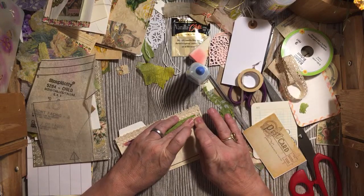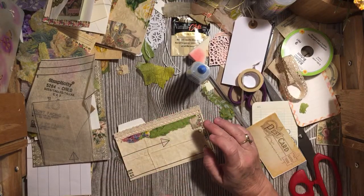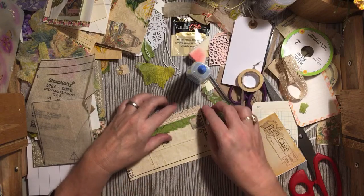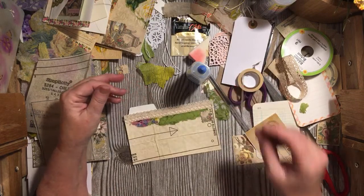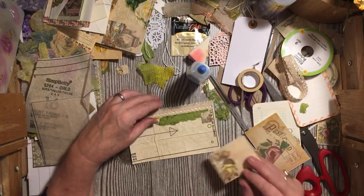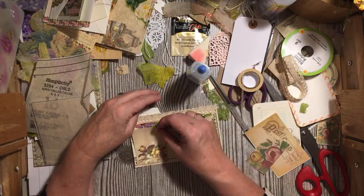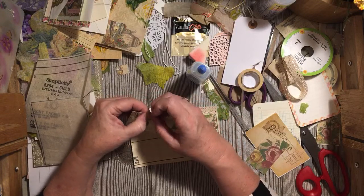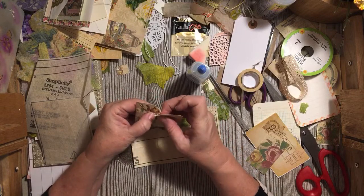Start out with one idea and end up totally going another direction. I'm going to go ahead and do this. I just heard my husband, so it is going to be timed. Does anybody have any questions? Go ahead and put them in the comments.